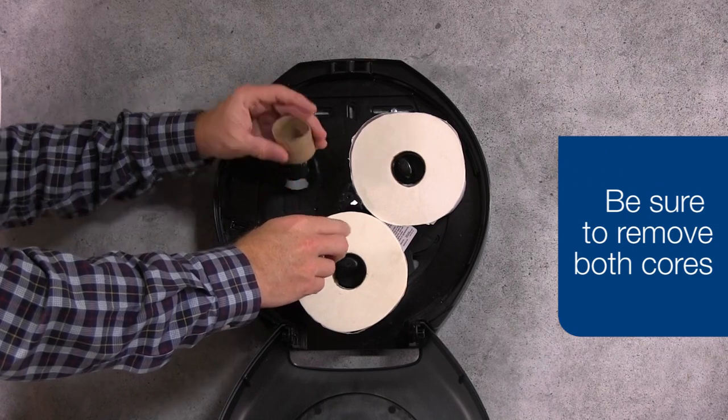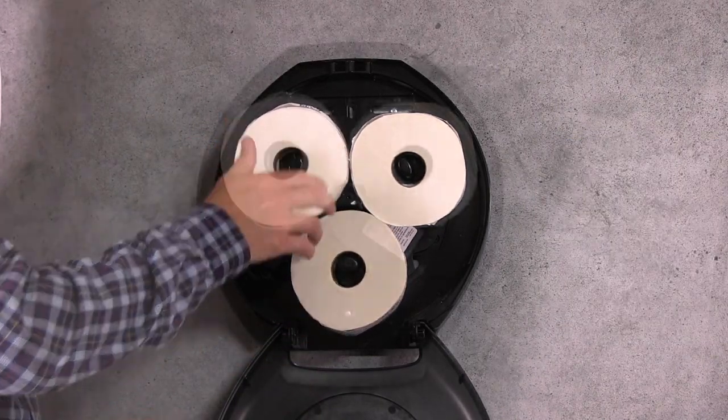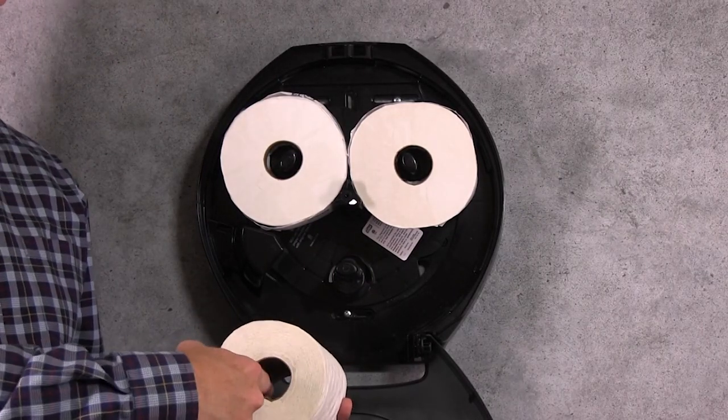Remove the two cores and load the new OptiCore roll. If an end user loads a conventional roll into the OptiCore system, the rolls will not advance.